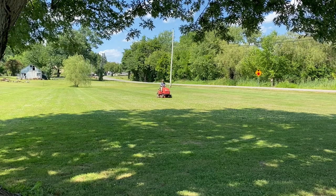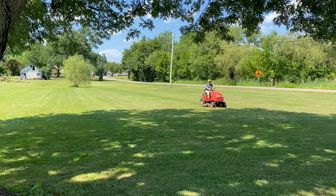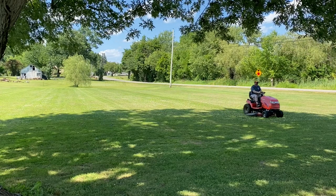Hey folks, in this short episode I show you a trick to get your stalled lawn tractor to start, based on a phrase your elementary teacher may have said.